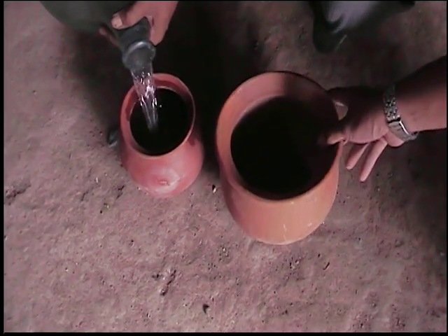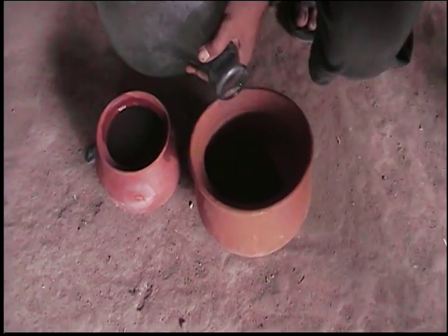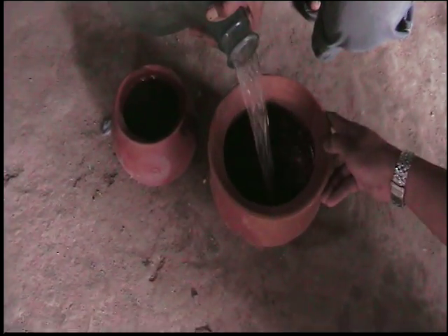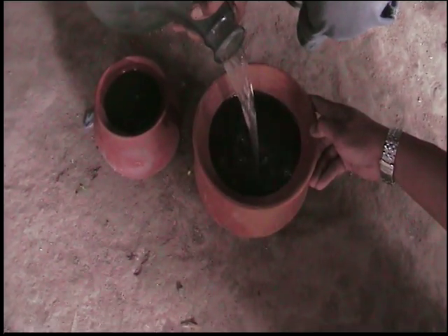Mr. Hesto is filling these containers with some very nasty water — water from the irrigation ditch. This water will sit in the container for maybe at least 30 minutes or 60.